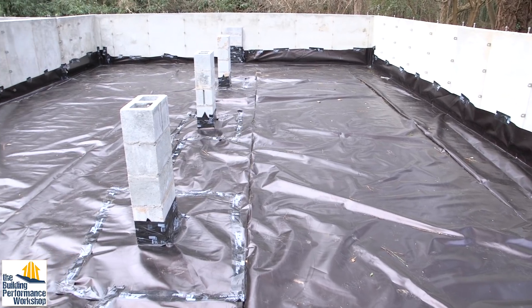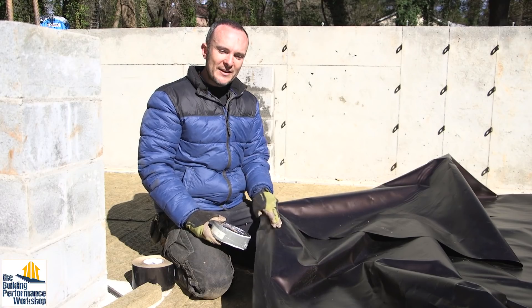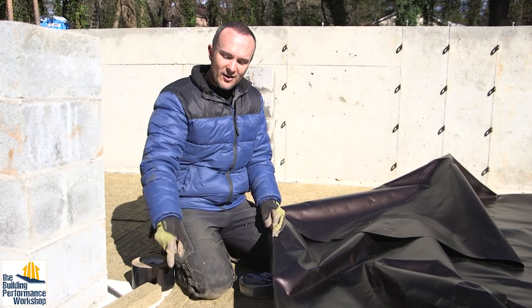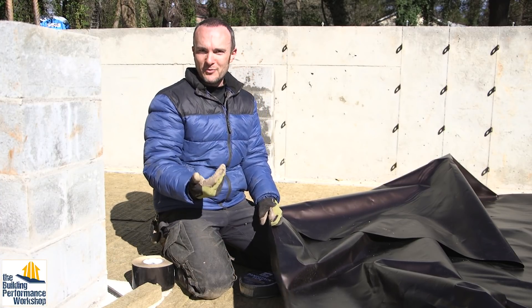I was really excited about this just because I like it when materials do more than one thing. This is going to give us a layer of air tightness on top of the vapor and termite tightness, which is going to enable me to suck on the sub-slab with my radon mitigation system and not have radon coming up through the slab.